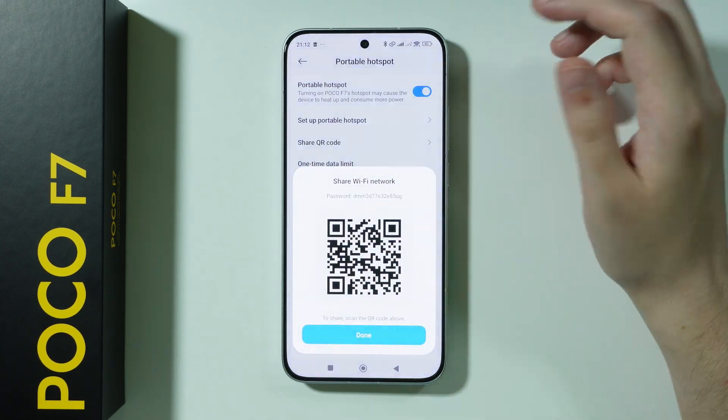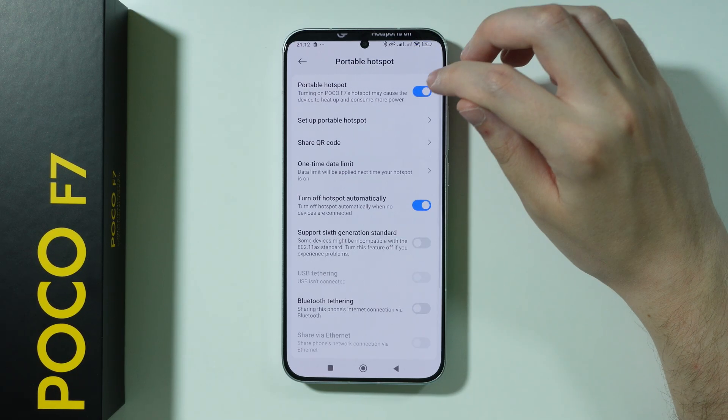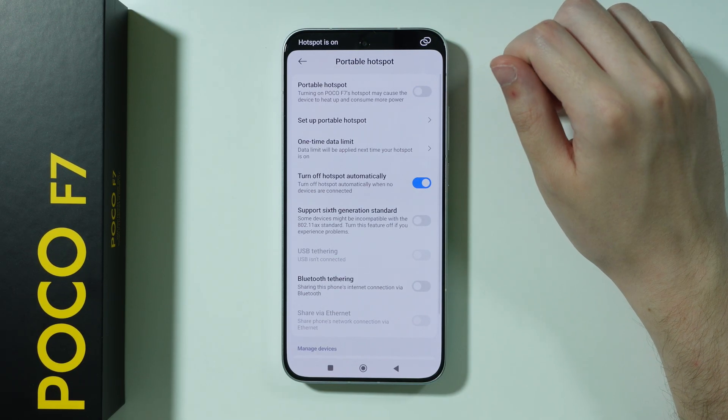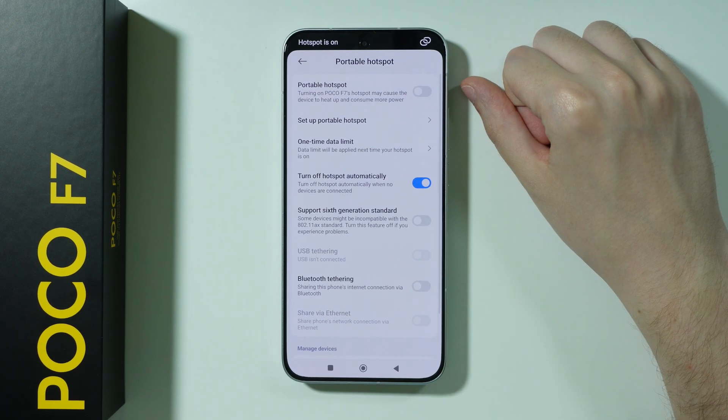You can also find 'Share QR Code' in order to share the QR code with other devices, if it's possible for them to scan the QR codes so that they can connect. This option is available only if hotspot is enabled.